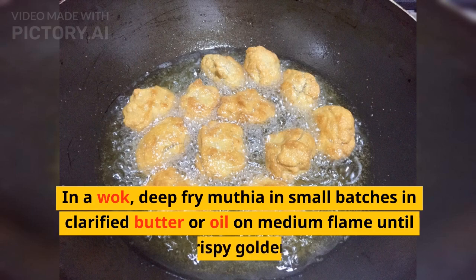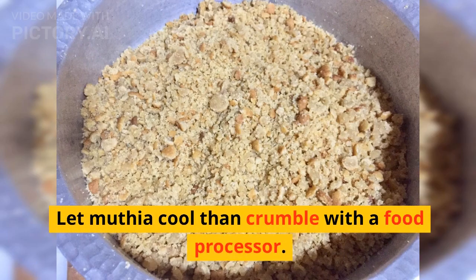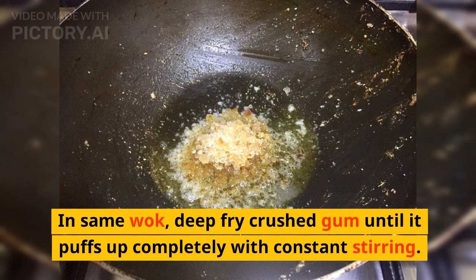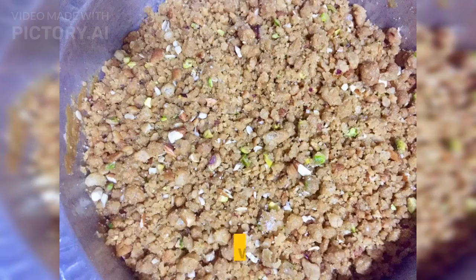In a wok, deep-fry muthiya in small batches in clarified butter or oil on medium flame until crispy golden. Let muthiya cool, then crumble with a food processor. In the same wok, deep-fry crushed gum until it puffs up completely, with constant stirring. Add puffed gum to crumbled muthiya and mix well.